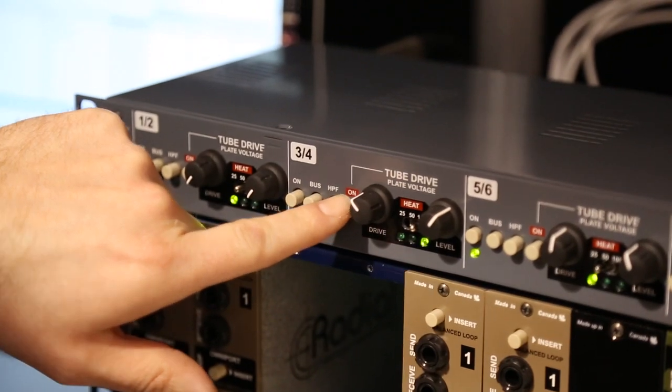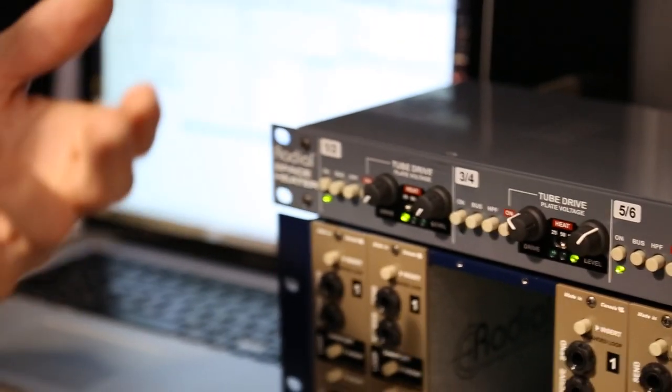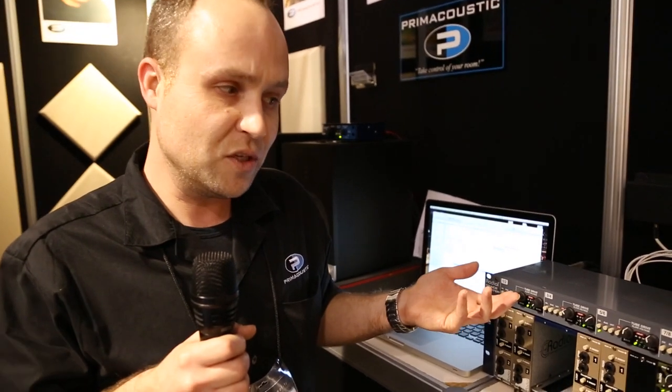You can turn on and off the tube drive. There's a nice big transformer on each channel, so you can just have that transformer warmth, or you can get some 12AX7 tube warmth in there as well.